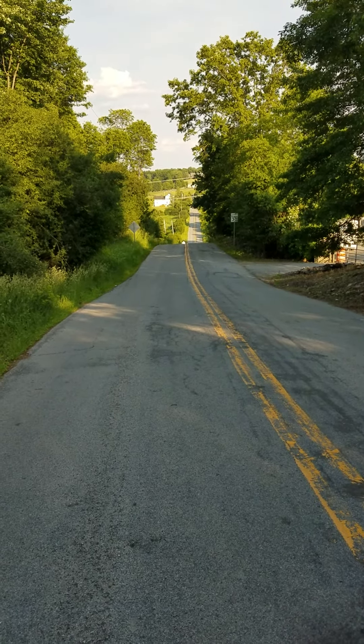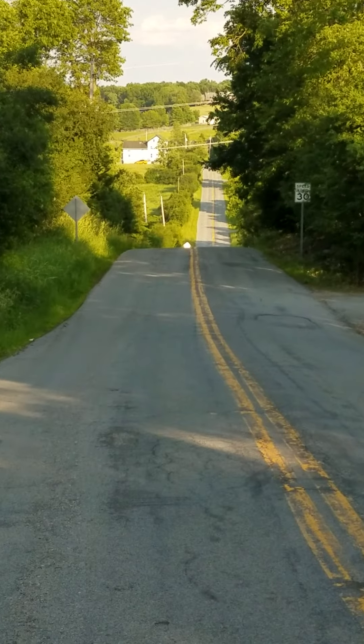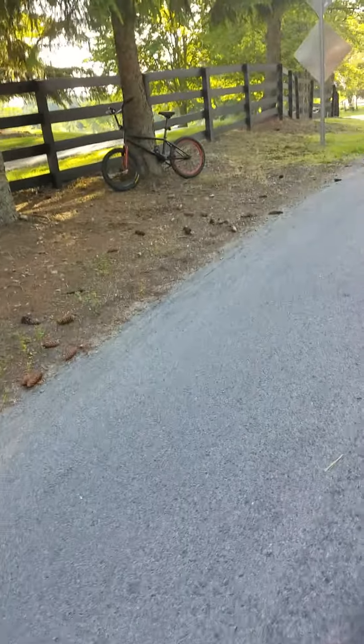We just did 40 miles an hour down this steep hill, as y'all can see. It's literally super steep — it goes all the way down. And we just hit 40 on this BMX here.